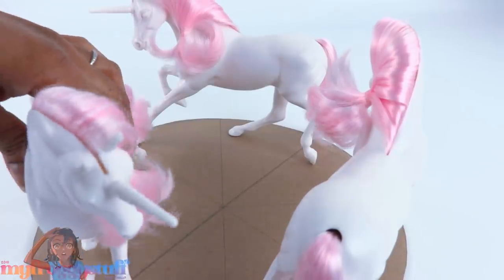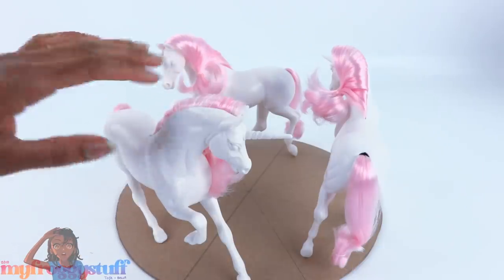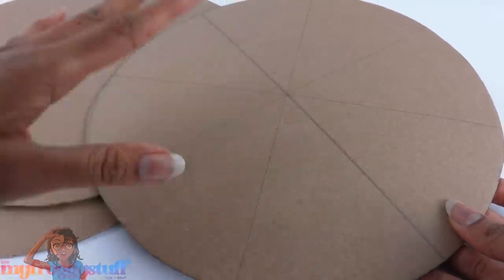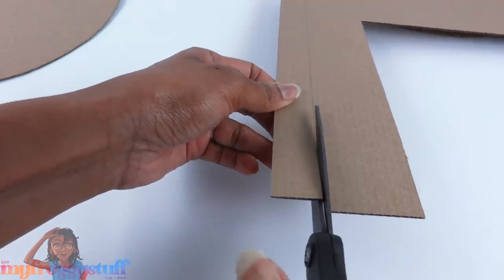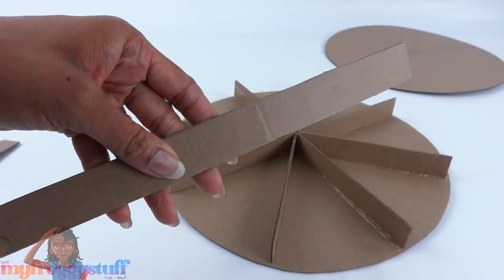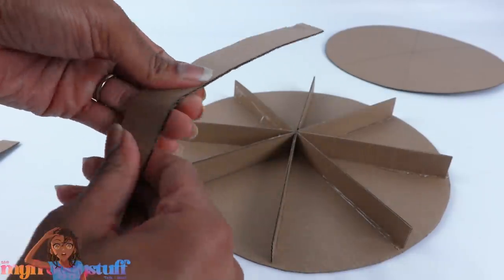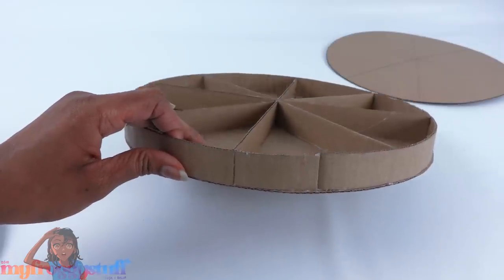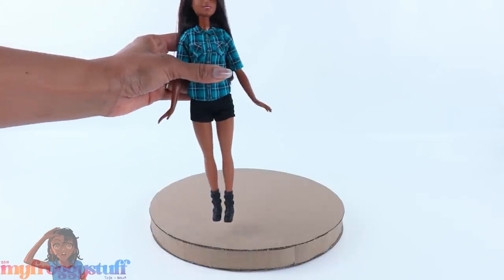Looks like I can fit three horses — sorry, unicorns — onto the circle. I'm going to trace a few more circles. I'll keep one to the side because it has all those nice little wedges, and use two new ones that I cut. Cut one inch strips of cardboard and glue the strips across one of the circles. Take a few strips of cardboard and make sure the corrugated lines are going across so we can easily bend them to glue around the edge. This is going to be the height of our base. Let's glue another circle on top to make the base.